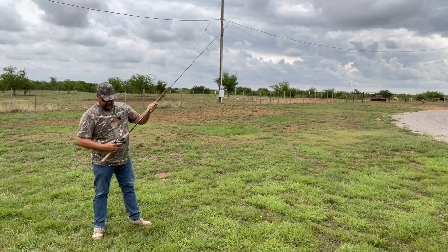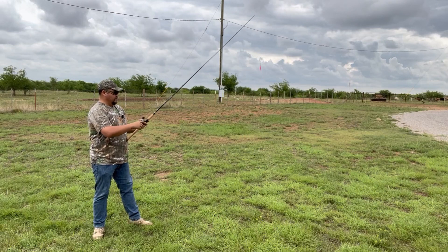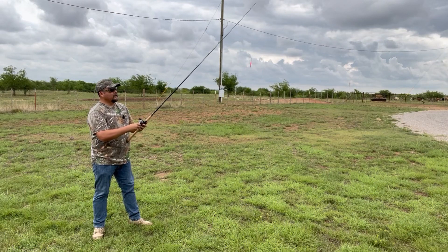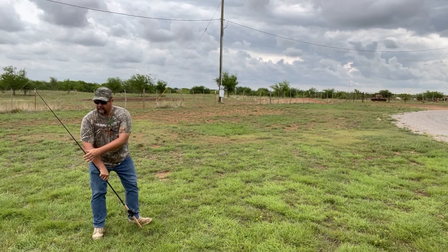Let me crank up the drag on this Tempo reel a little bit. So, it came as the rod only — I just paired it with a Tempo reel just for the review here.